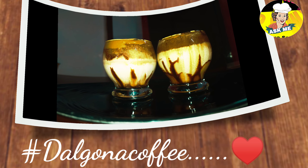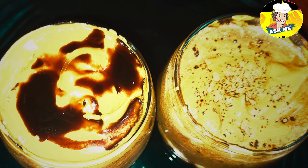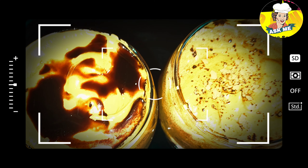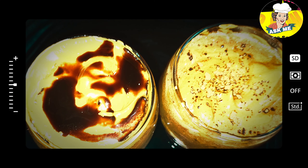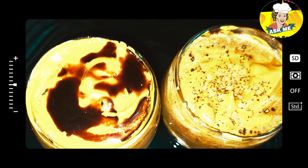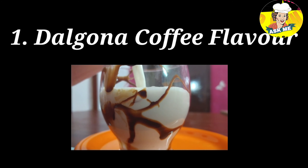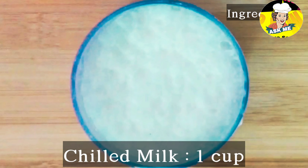I'm going to give you two flavors of Dalgona — one is coffee flavor and one is chocolate flavor. This is a big trend for TikTok and Instagram. So now I'm going to tell you how to do it. I'm going to add 1 cup chilled milk,